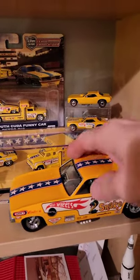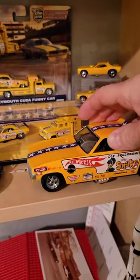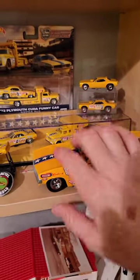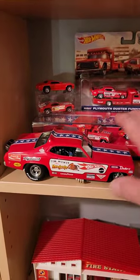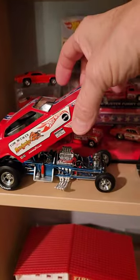Look at these big ones — look at that big Snake. Oh my goodness, wow. I can't even remember when I got that, and there were little ones that went with this but I don't know what happened to those. Maybe I let them go. Here's the Mongoose — look at that. Isn't that beautiful under there?